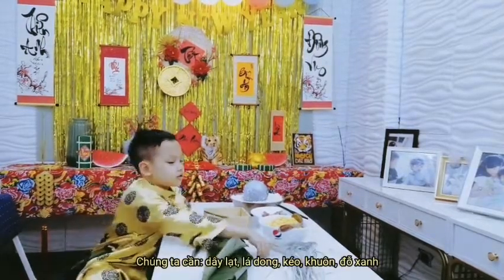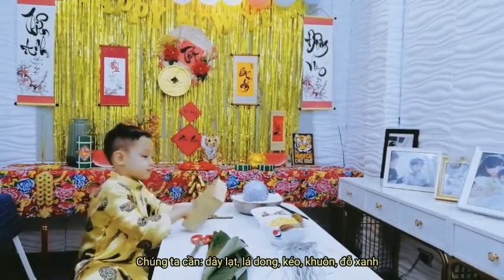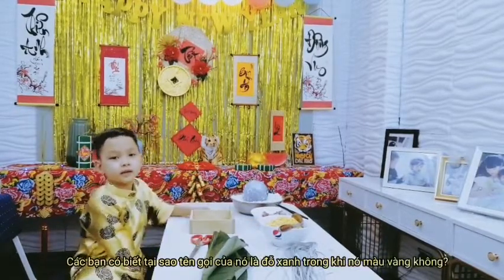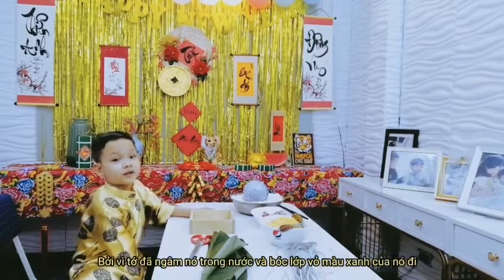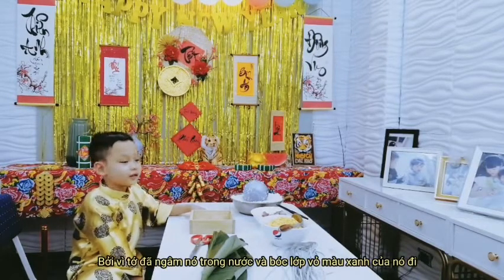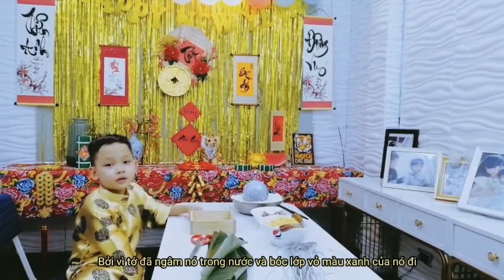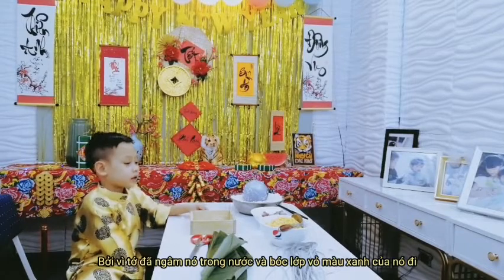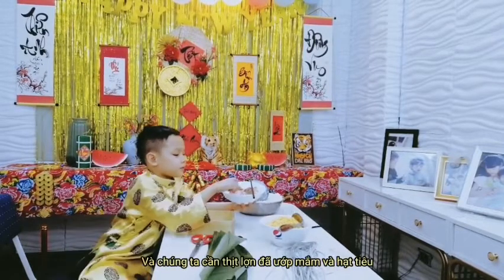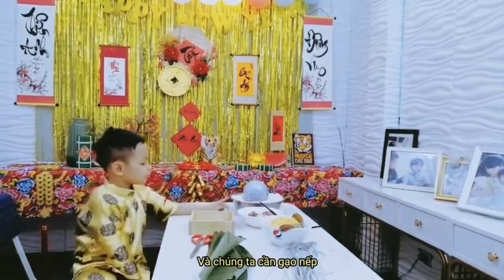First, we need a screen, long leaves, scissors, a square like this, and green bean. Do you know why it's called green bean when it's yellow? Because the green bean — I put it in the water for a moment already. And I take out the green seed, and then inside it is yellow. And we need pork with fish stock and pepper. And we need rice.